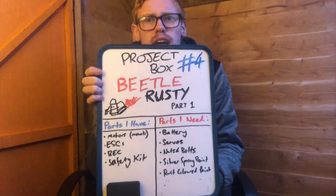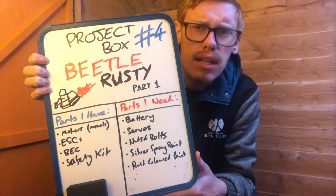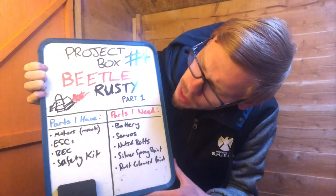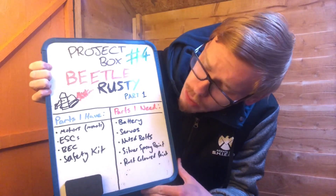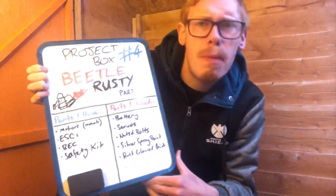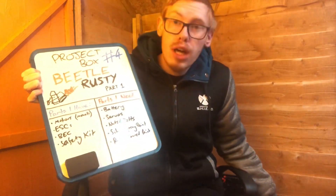Things that we are doing for this - I just so happen to have it all pre-prepared. So we have the things that I already have, which are the motors, the ESCs, the BEC, the safety kit, the motor mounts, and all of the stuff down here that we bought previously.